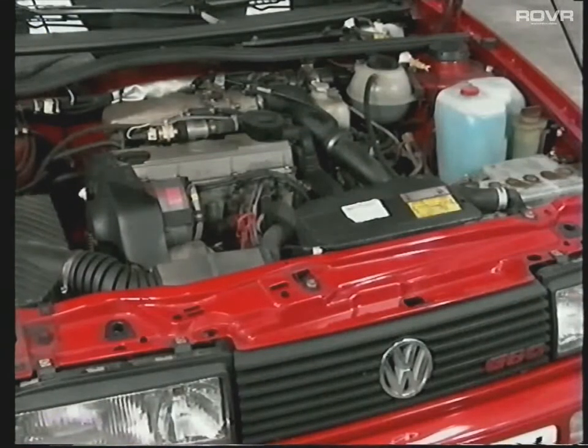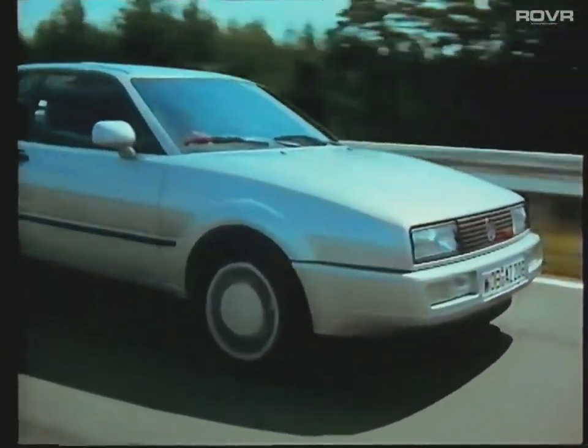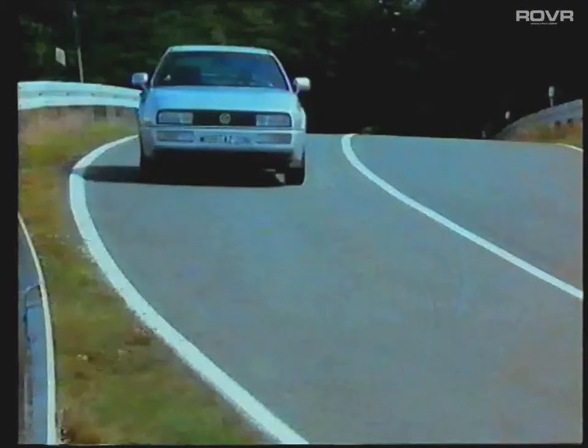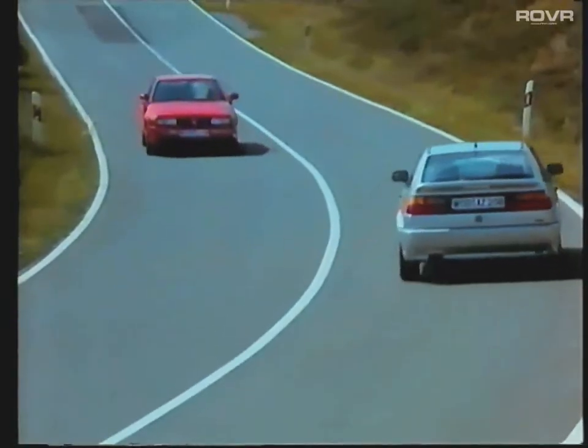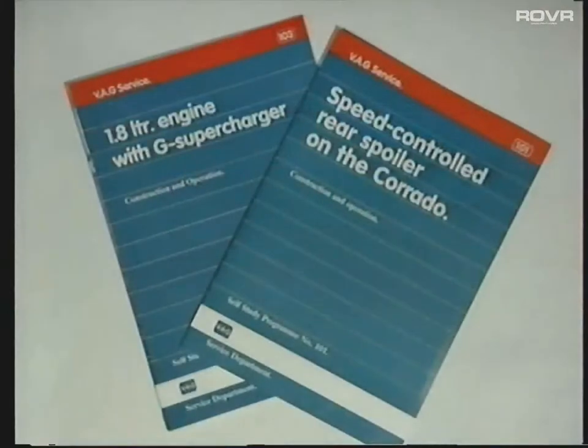The first part of the program outlines the operating principles and technical details of the G60 engine. Section 2 highlights the main points to be aware of when maintaining the engine and takes a brief look at the operation of the rear spoiler. After each section, remember to stop the tape when requested and refer to the workbook. Self-study books numbers 101 and 103 will also help you understand these latest developments from Volkswagen.